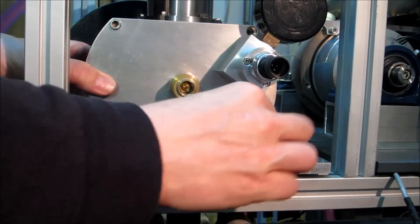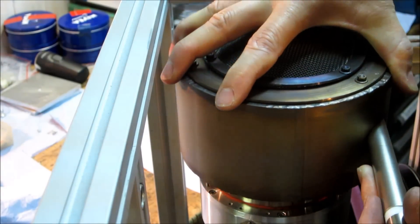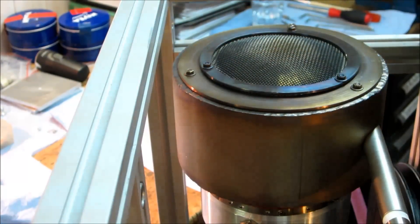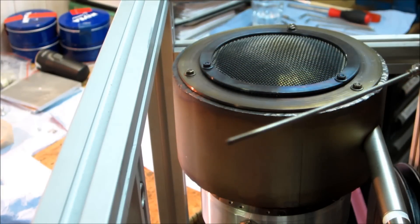Assembling the burner. The thermocouple is not attached yet. I will do this in the future.